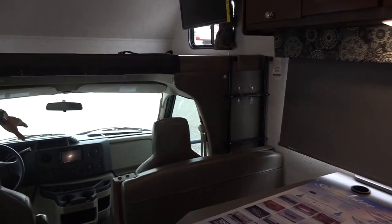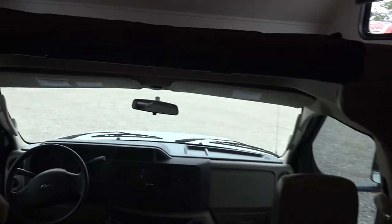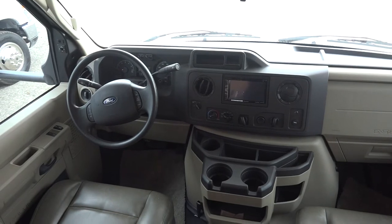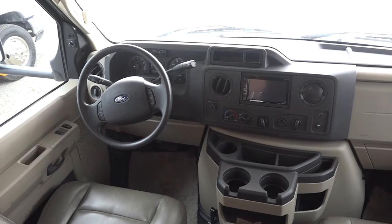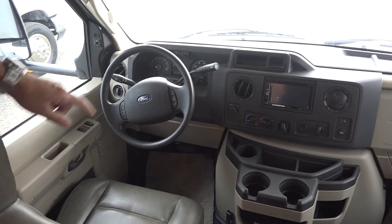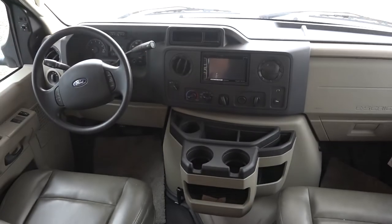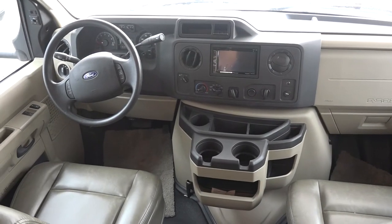Coming into the cab right here, you've got a 7-inch headset from Pioneer — that is your AM/FM radio, also Bluetooth-capable, gives you Sirius satellite radio, and also an integrated GPS. You have your backup and side-view camera that will also show up on that display once you're in driving mode.